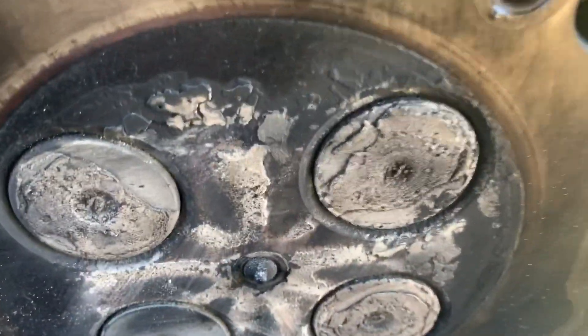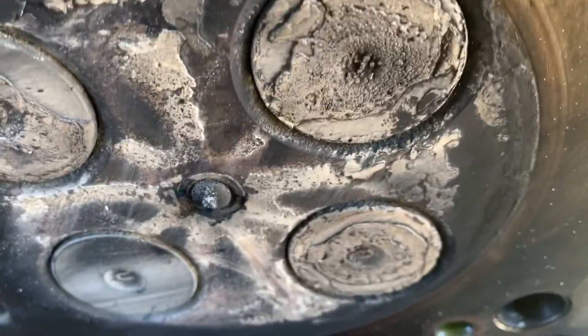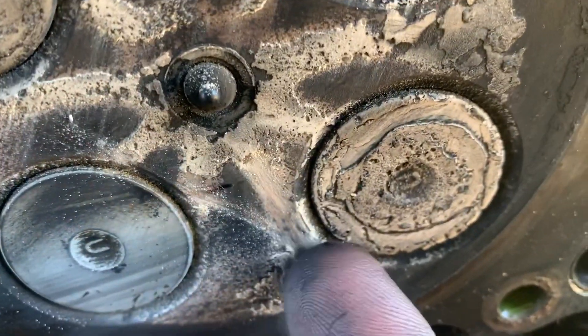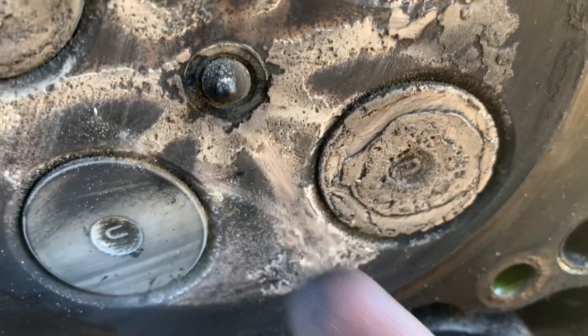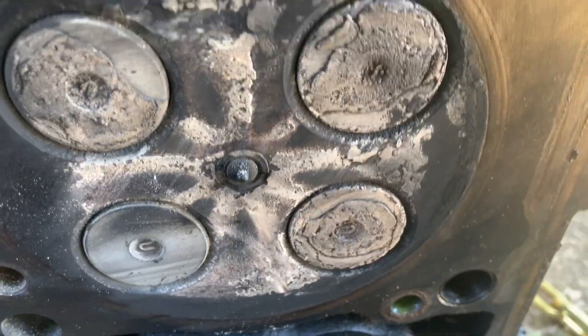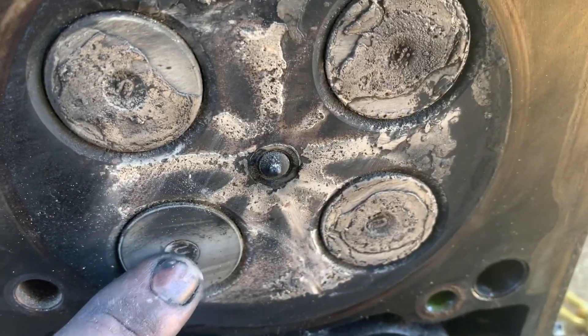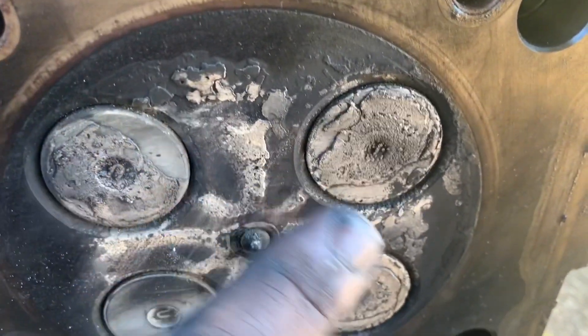But this cylinder over here — look how thick that is. I scraped it here with my fingernail and just these big chunks come off. Something over here wasn't quite right. It's weird that this valve has no build up on it and these all do. That's very interesting.